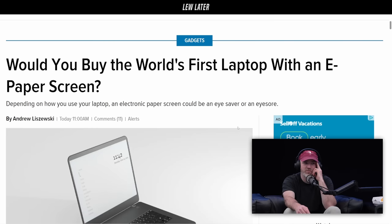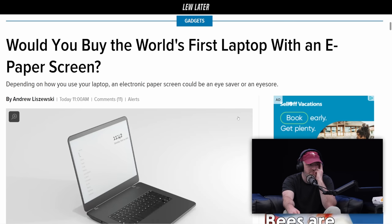Would you buy the world's first laptop with an e-ink paper screen? I can't watch video on e-ink — have you ever tried? The refresh is so slow it doesn't really work. I would if it was just black and white but operated like video, possibly for some insane battery life. What if it was just for news and answering emails?